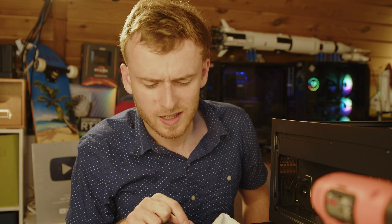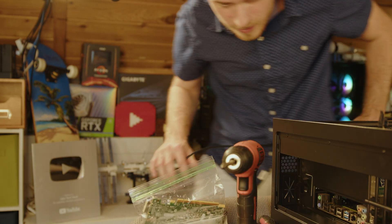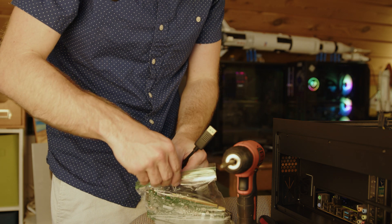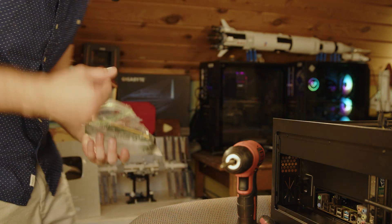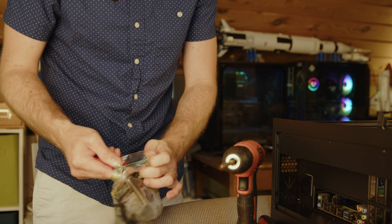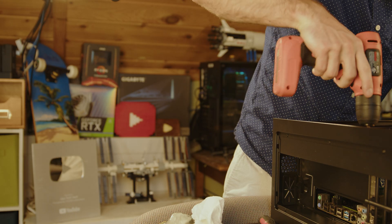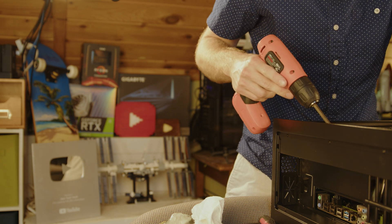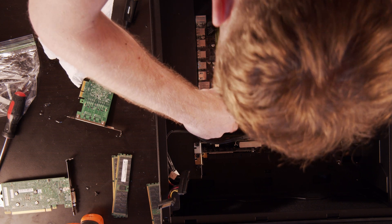So the next thing to try is the GPU. This one's going to be the most difficult because it's a graphics card — it's a two-slot card. There's ice everywhere. Oh my gosh, I cannot see this working. It's in.